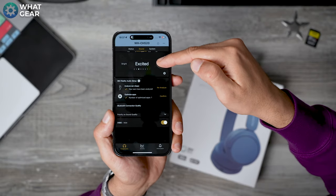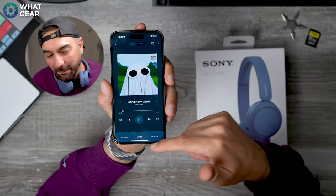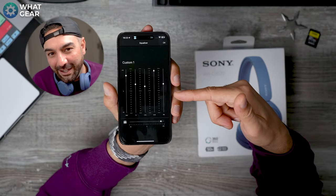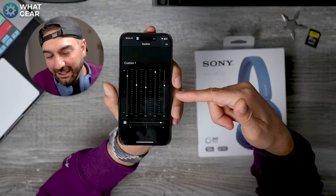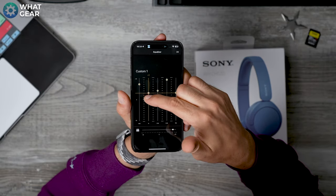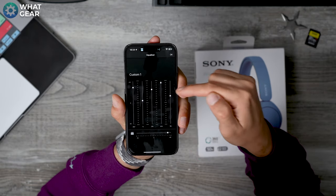Bright is ideal for rock, indie, and older styles of music, while Excited is better for hip hop tracks. And for subscribers to the channel, I also have a custom-made EQ for you here for these particular headphones — try this one out for hip hop and bass-heavy tracks.